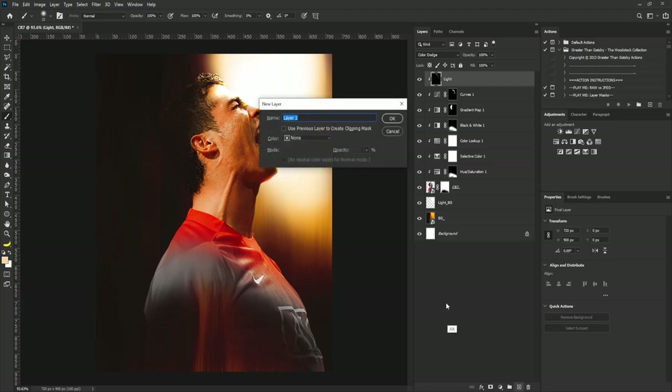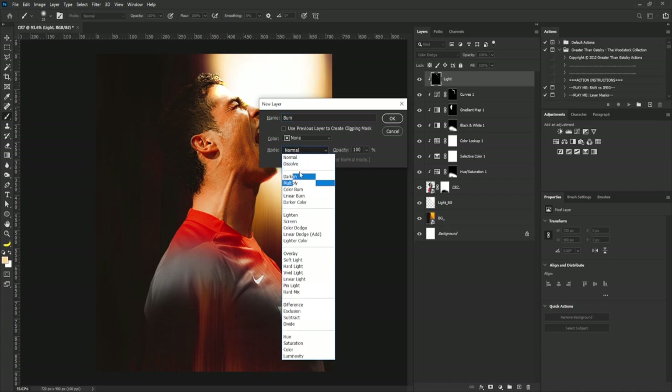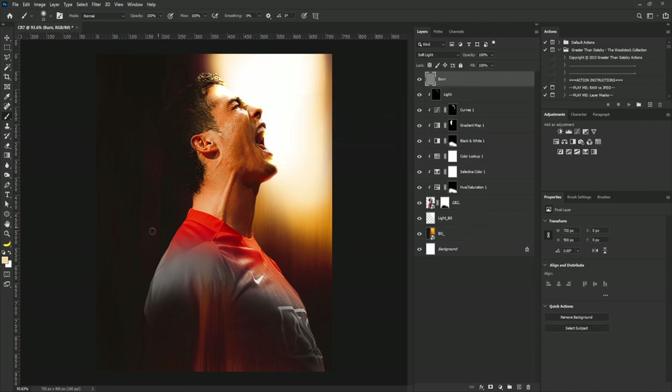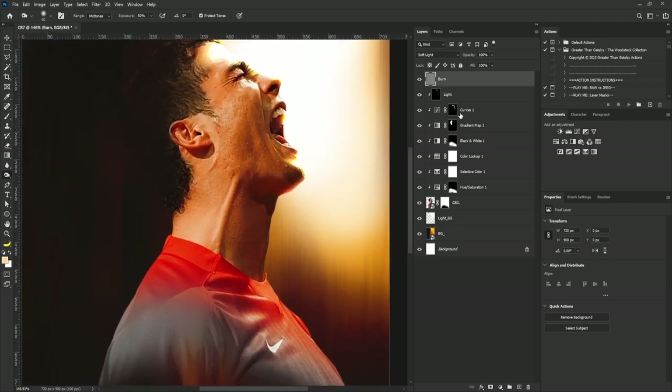I'll hold Alt and click to create a new layer, call it 'burn', change color mode to Soft Light, check 'Fill with Soft Light neutral color 50% gray', and click OK. I'll select the burn tool, zoom in, hold Alt and clip this to the light layer, then apply the burn tool to the image.